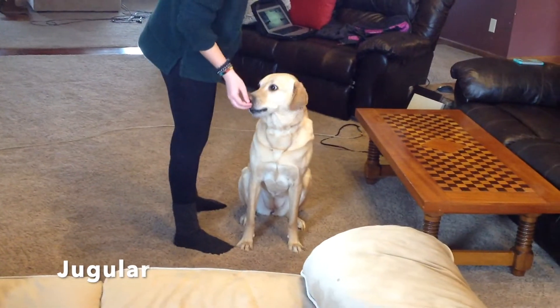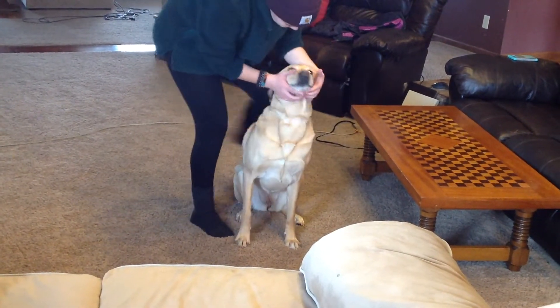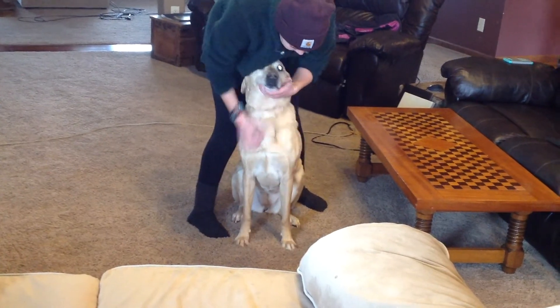Have the dog sit. Place hands on both sides of face, avoiding the mouth. Lift the head back, exposing the neck without having your hands in the way. Make sure to take off the collar beforehand. This helps the jugular veins become more visible and prevents hands from hindering the injection point.